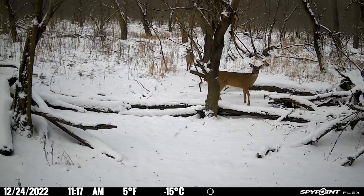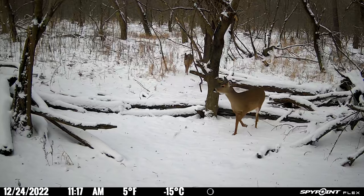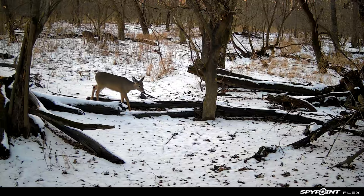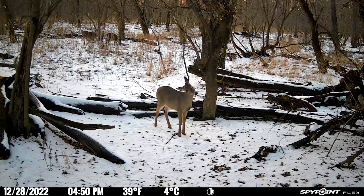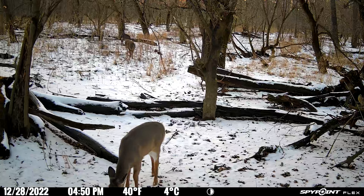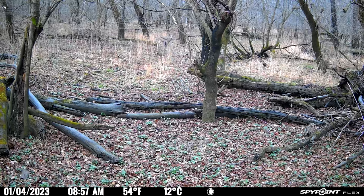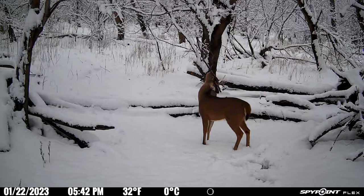Now let's look at some of the daytime videos from the SpyPoint Flex. The information bar is still at the bottom with date, time, temperature, and moon phase. Even at the end of December, this young buck is pursuing a doe — relatively good quality for the distance. The deer in the front is super clear; the ones in the top left corner at more distance shooting through tall grass are a little less clear, which is expected. What's cool about video mode is you can see how deer actually act versus just seeing a picture. On January 4th there was still chasing action, and without video mode you probably would have missed the sequence altogether.